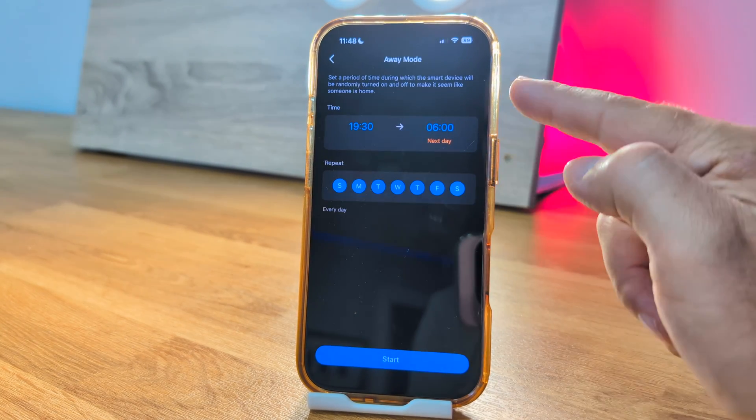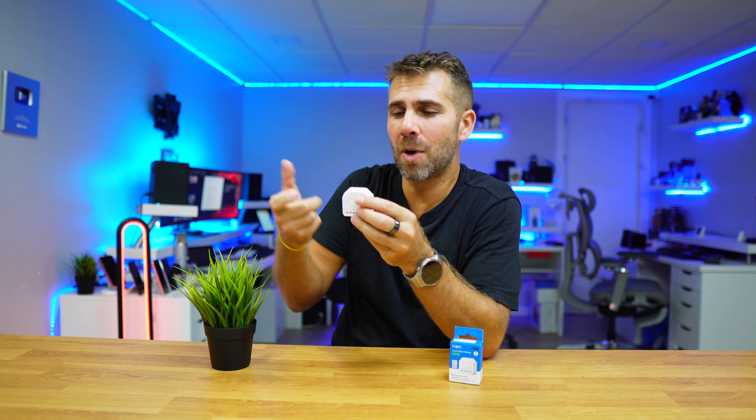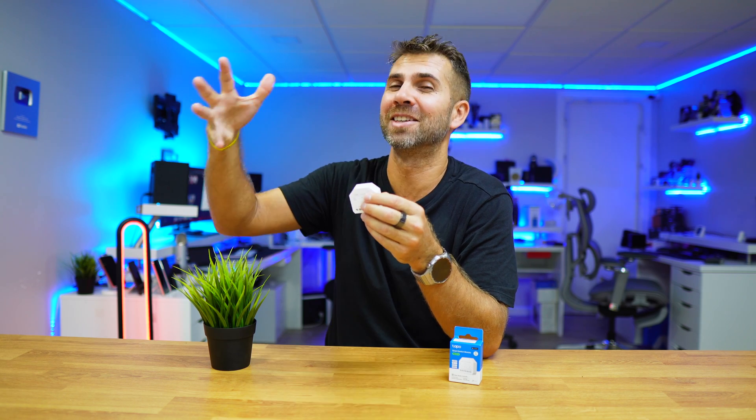There's also an away mode that will automatically turn lights on and off at specific times to make it look like someone is at home. This is very useful on holiday — at times we choose, it will start turning on and then after a couple of hours turning off, and then after a few minutes turning on again. Someone passing by the street will think the residents are home.